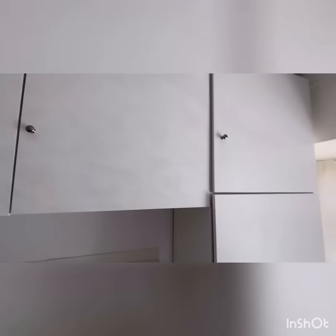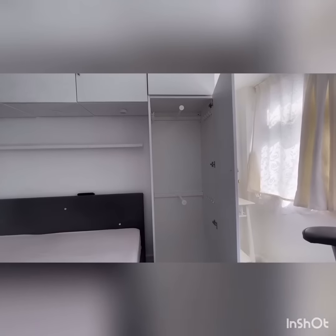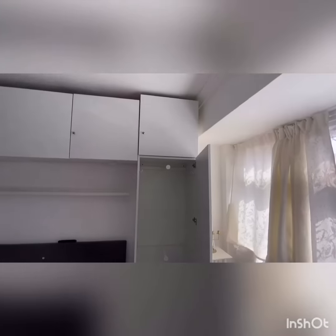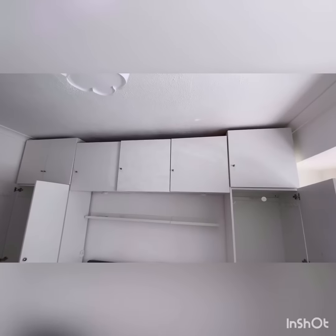I'm going to show you the right side where my husband stores his clothes. He's chosen a different storage style — just two hanging sections. At the top he hangs his shirts, at the bottom he hangs his work trousers, and at the top he's also got IKEA bins where he stores shirts and trousers — same setup as mine.